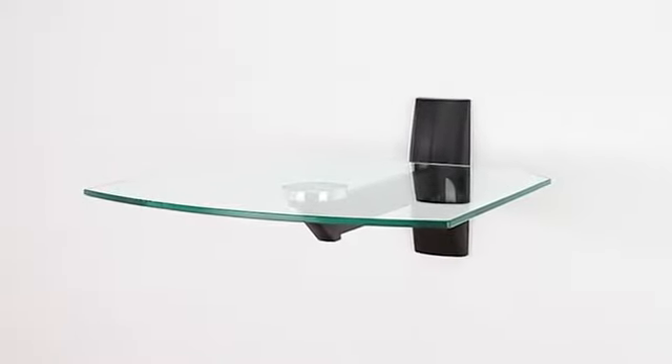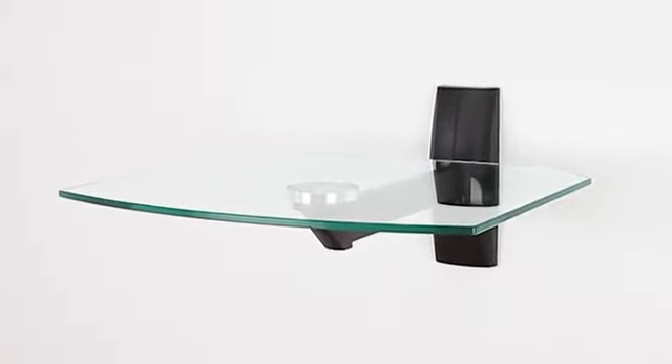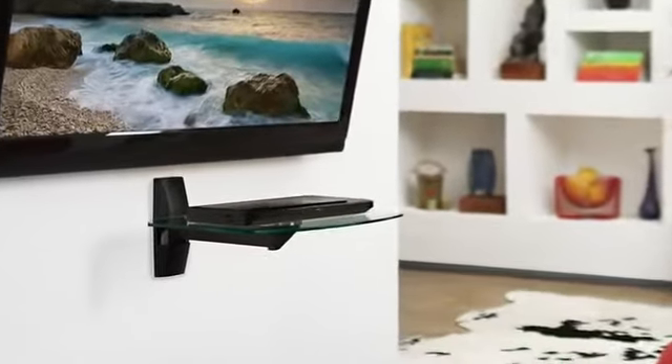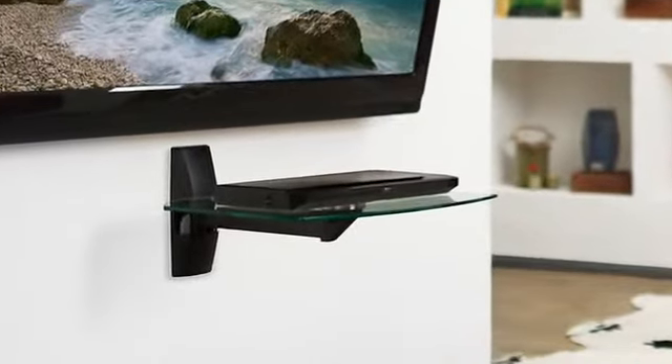The ECS is a single shelf wall furniture unit perfect for mounting under a TV or as a stand-alone piece. It offers a pivoting arm for corner placement and is easy to install in just a few steps. Here's how.